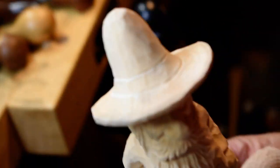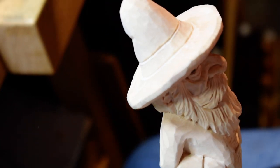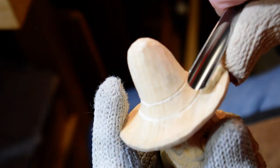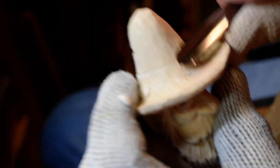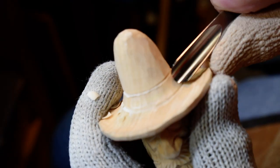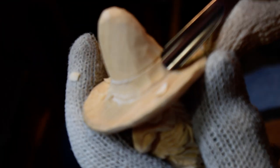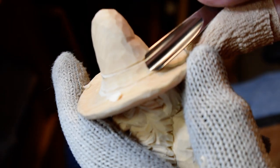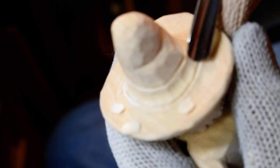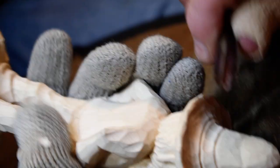Now, I put in that little band here with my V-tool. I'm going to take a number nine gouge and come in here and kind of give it a fold look. Now, I'm going to come around and just work your way around it. Just little bites — you don't have to take huge bites on your carving.